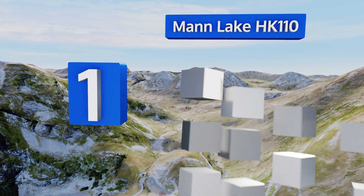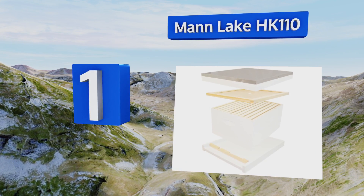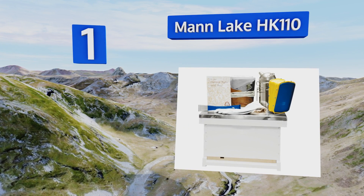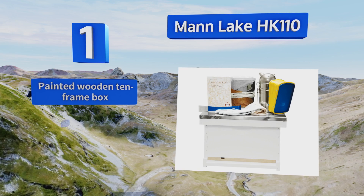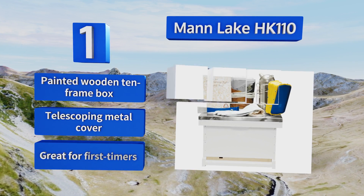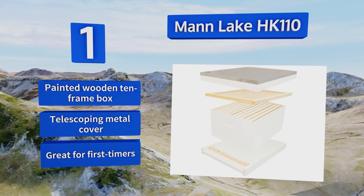Taking the top spot on our list, the Mann Lake HK110 comes with just about everything you need to establish a healthy, thriving colony, including a helpful manual called 'Starting Right with Bees.' It also includes a sturdy dome-top smoker, a pair of leather gloves, and a handy veil for protection. It features a painted wooden 10-frame box and a telescoping metal cover, making it great for first timers.